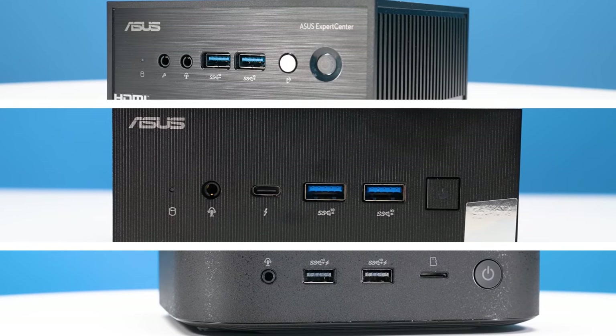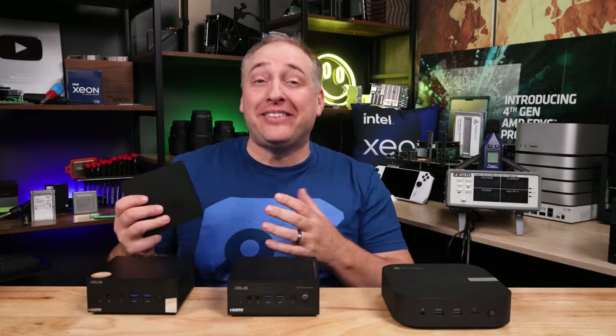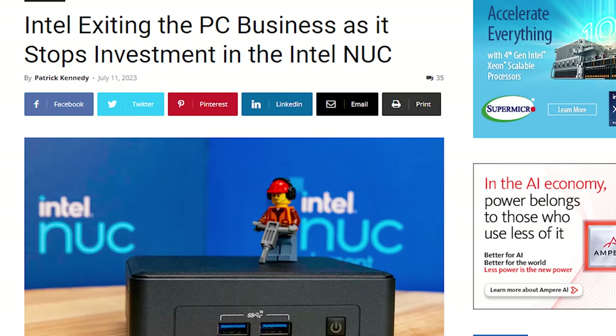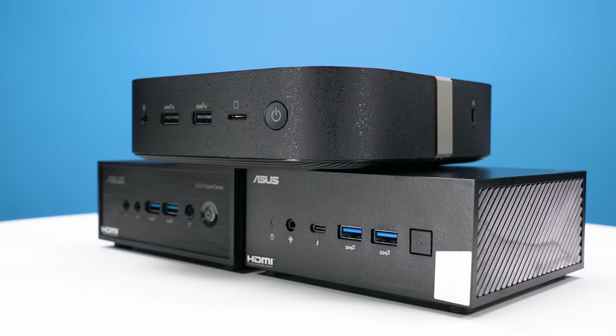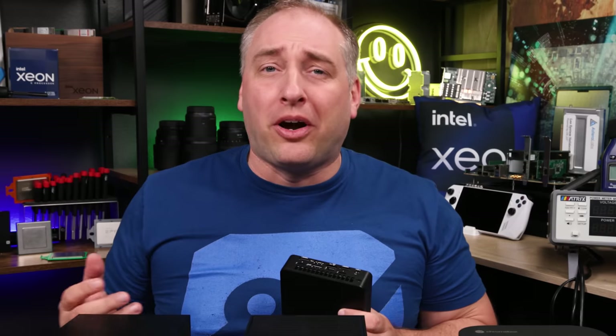These are three vastly different mini PCs. A couple of weeks ago on the STH main site, I broke the story that Intel was discontinuing their NUCs. Asus is going to continue making the NUCs, but they already have a line of mini PCs — and not just one or two, they have a ton of them, designed more for corporations rather than as consumer products.